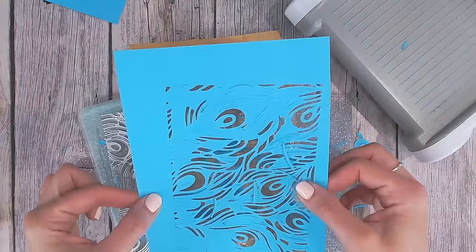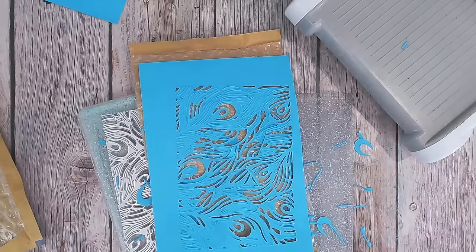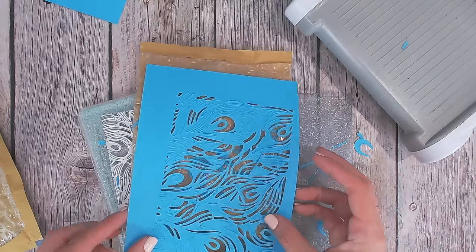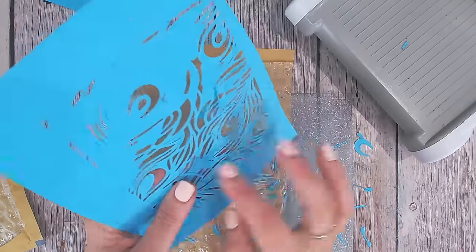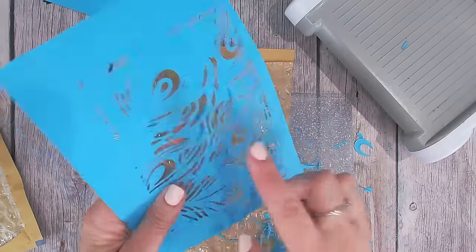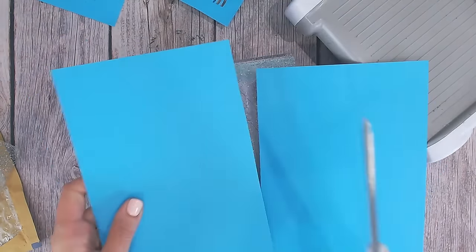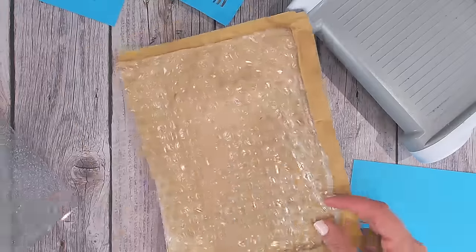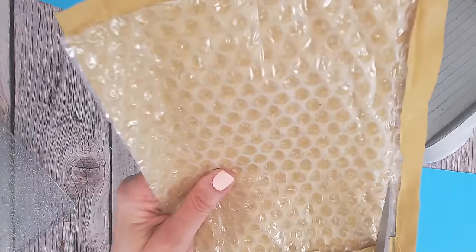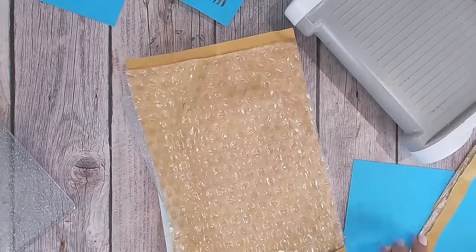Let me get another sheet of this cardstock and try this piece maybe underneath the die, and see whether that is just enough to cut through all of these pieces. There is just a tiny little bit missing. So I'm going to take exactly the same cardstock, just to keep things absolutely fair. I'm going to need to trim my envelope down a little, so I'll just take the edge off here.